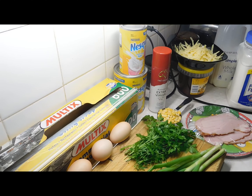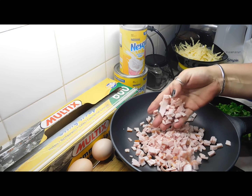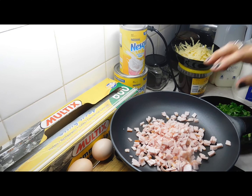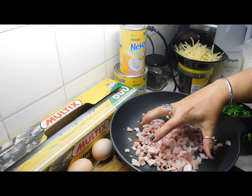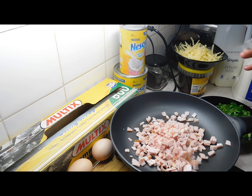The first thing we're going to do is chop up the spring onions really fine and chop up two tablespoons of parsley. Now we've got our greens all chopped up, we're going to do our bacon. I've chopped the bacon up into nice small pieces and we're going to fry it up in a frying pan and then set it aside. Now if you can't get bacon, you might want to use roughly a big handful of chopped ham — you wouldn't fry that, you'd throw it in after with everything else.